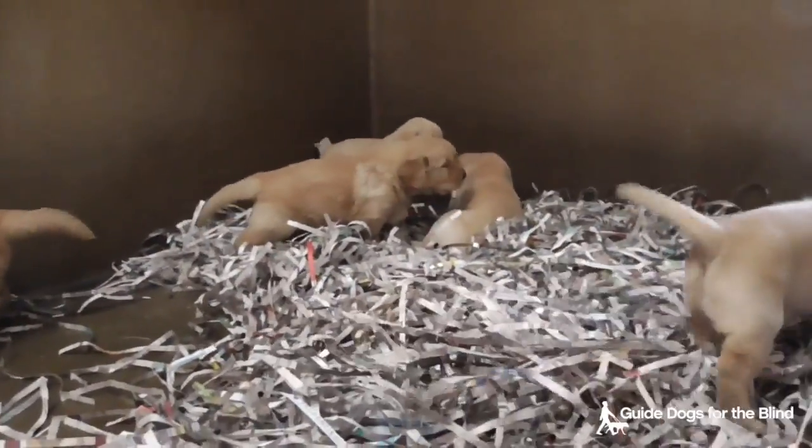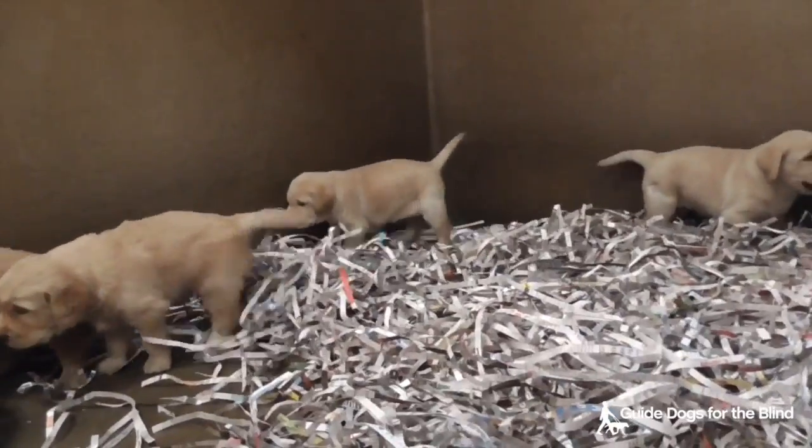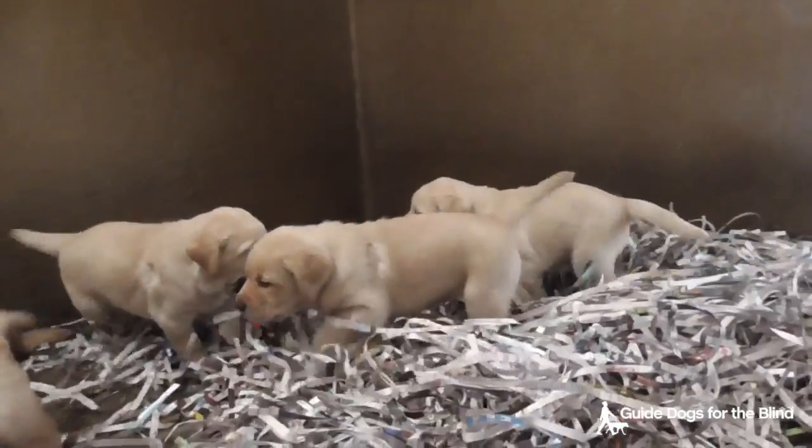This is the Mona Bartley Litter. Mona and Bartley are yellow Labs. They have three yellow Lab puppies and they're raising two of Classic and Magellan's puppies. They're four weeks old.